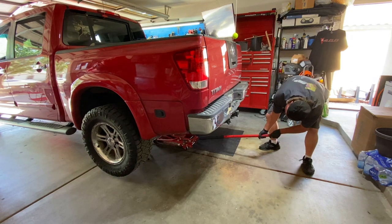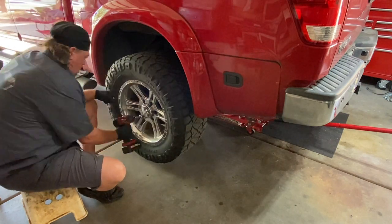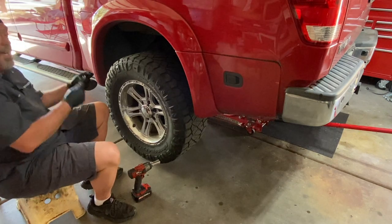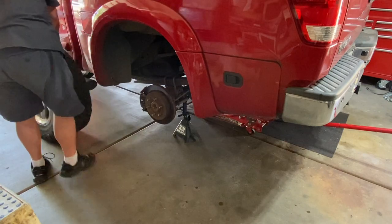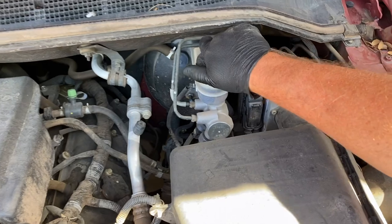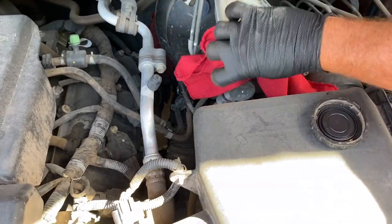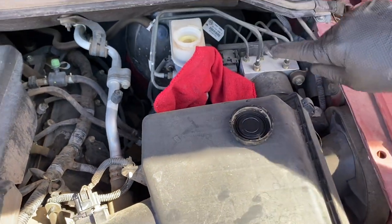Next we're going to take these magnets off to make life easy, then get this tire off. Next thing you're going to want to do is find the reservoir for your brakes and take that off to give air. When you go to push those pistons back in the calipers, lay yourself a rag in there to make sure that if anything spills out, it'll catch it.